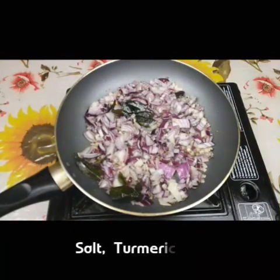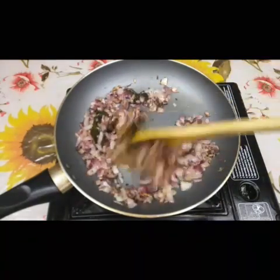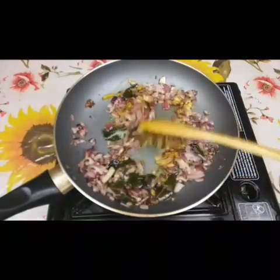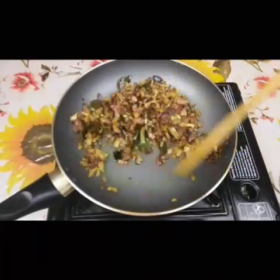Add a little bit of salt to make it light. Add 2 pieces in the middle and add a little brown color on the side of the mold.